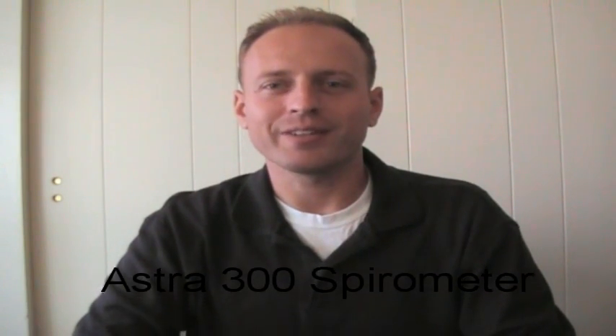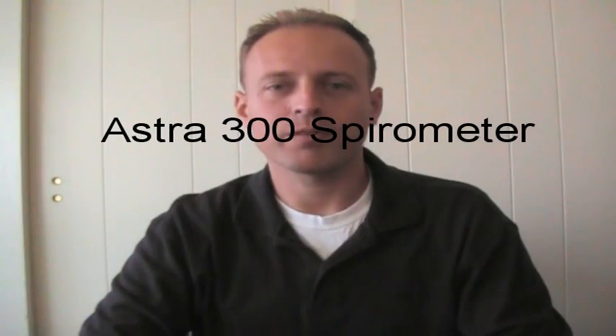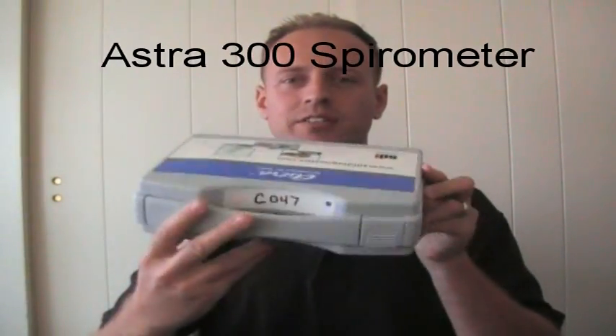Hello, I'm going to demonstrate the use and ease of the Astra 300 Spirometer from SDI. Here's the case that comes in — a very small and portable spirometer. You can take it anywhere in the office with you. It does not require a station.